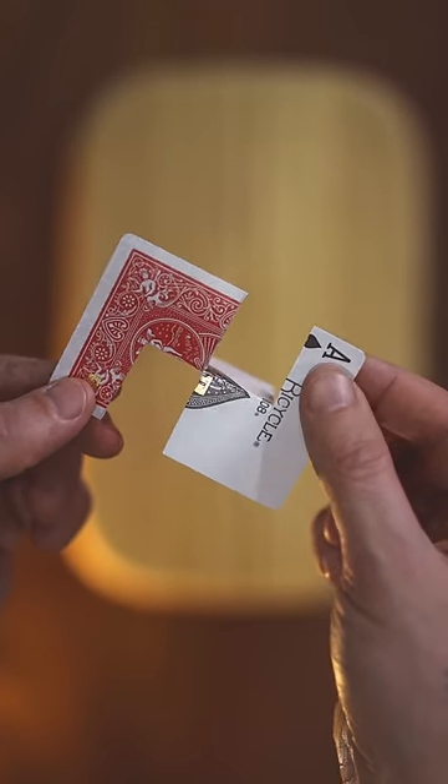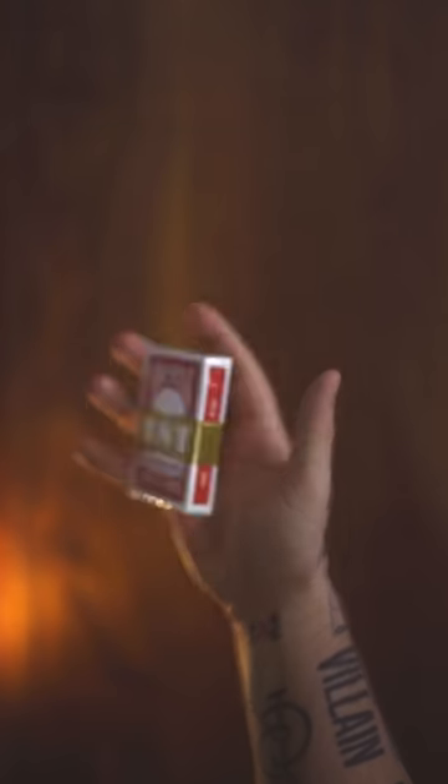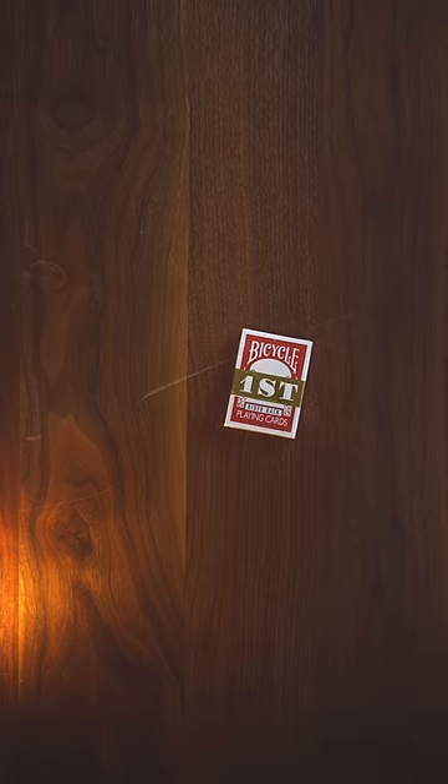This is how you make an impossible card. First, if you have a deck laying around, grab yourself a card. If you don't, check out my shop, First.Shop — you can buy these.